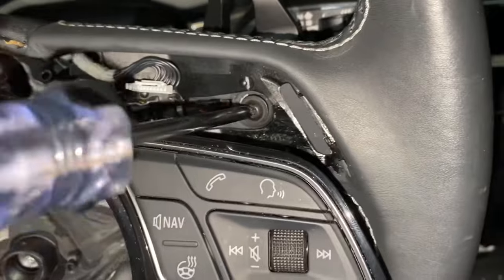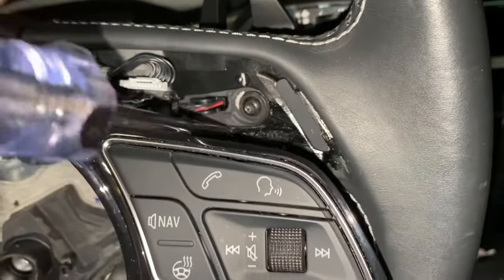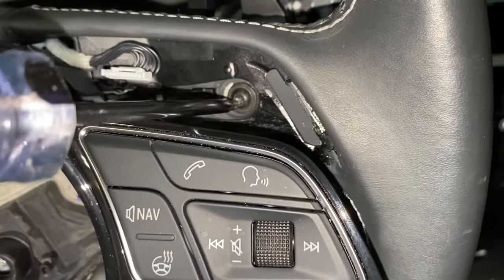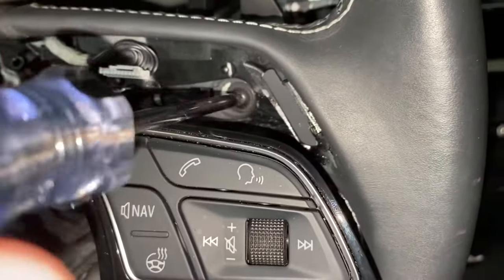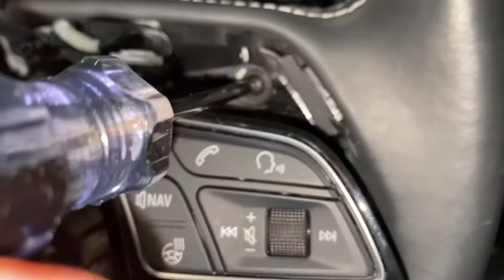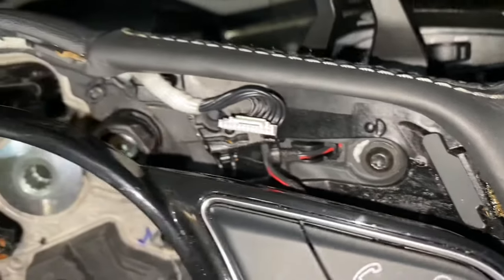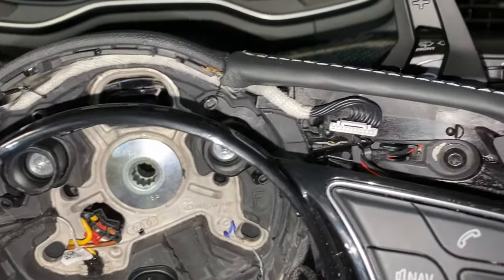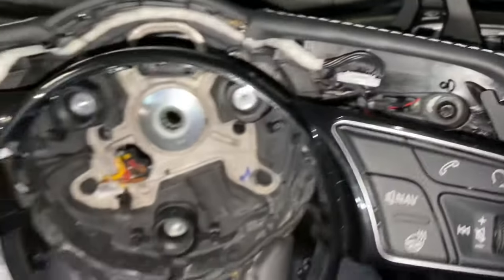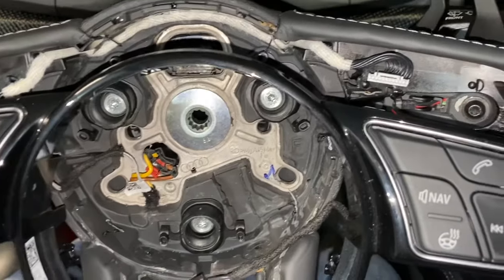Very important — don't forget to put these screws back in before you put everything back together. I was feeling how cool the paddle shifters were, and it dawned on me there was a little extra play because I forgot, so I had to go through the whole process again. Luckily, this time it didn't take quite so long since I knew where everything was.